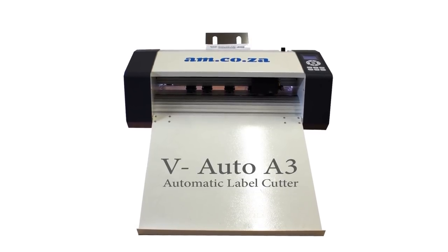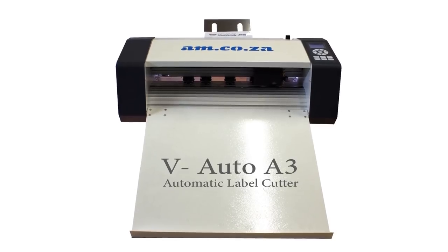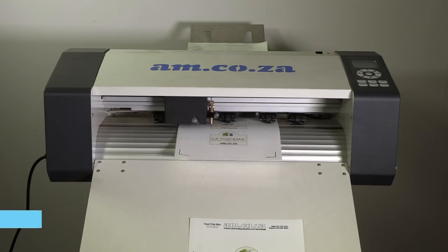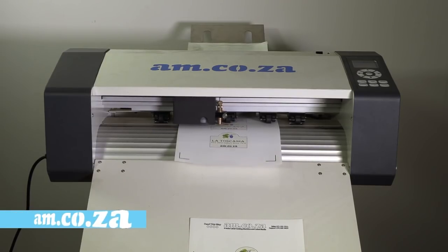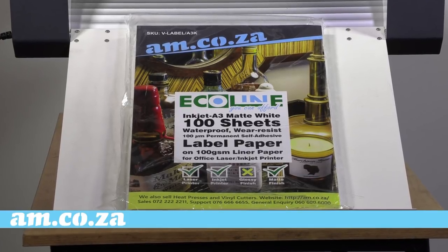The V-Auto A3 label printer from am.co.za is the perfect cost-saving label printer for your business that allows you to smoothly and accurately cut out any shape you require. In this demonstration we take a look at the matte waterproof paper.